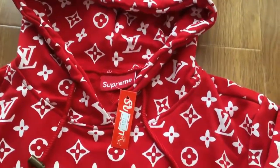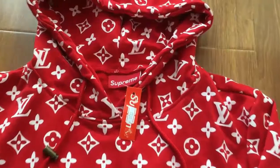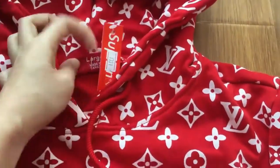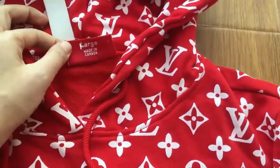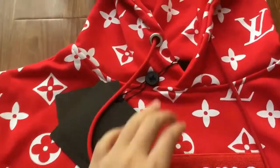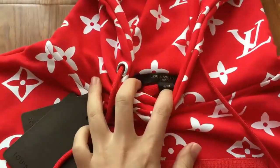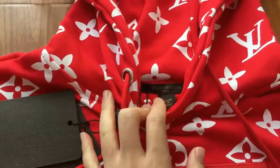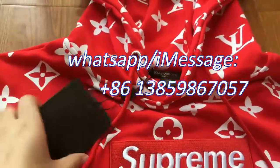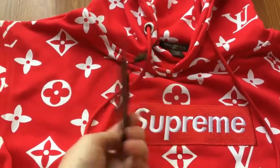Let's check the hoodie tags. You can see the previous version has the Supreme tags, while in the updated version we have the Louis Vuitton tags — brown Louis Vuitton tags that say 'made in,' and it has two Louis Vuitton tags.